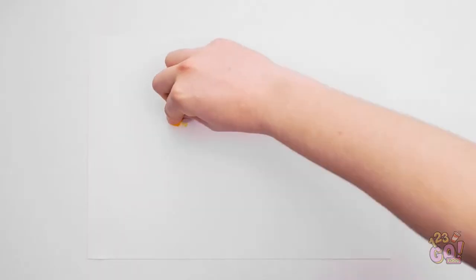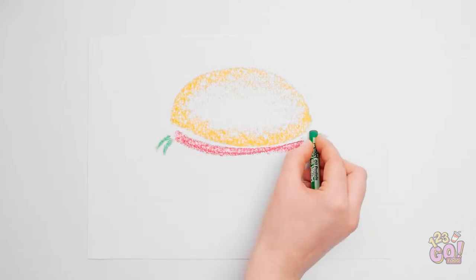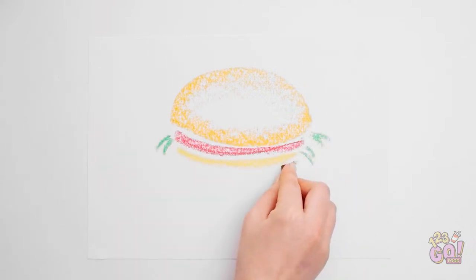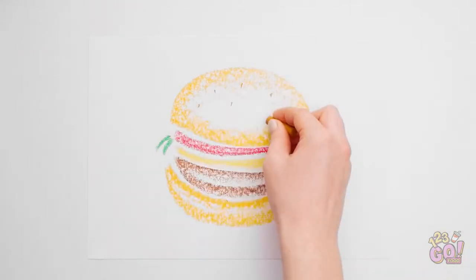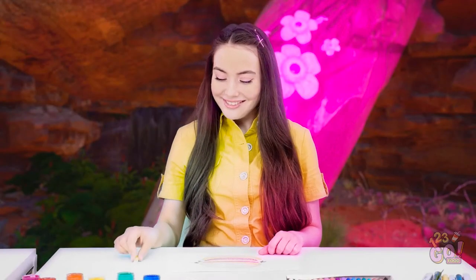The clear best choice was chalk. I've got the bun! Now for the ketchup and lettuce and mustard. Can't forget the burger patty. And the bottom bun, of course. Wow! This turned out great!